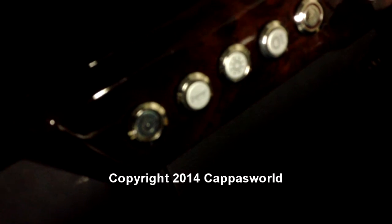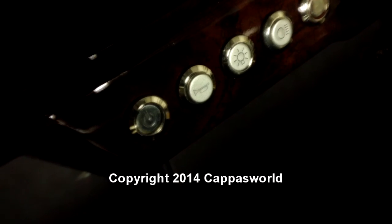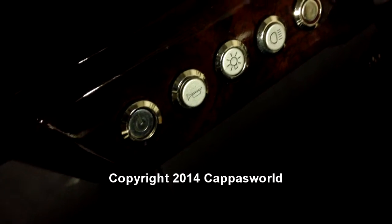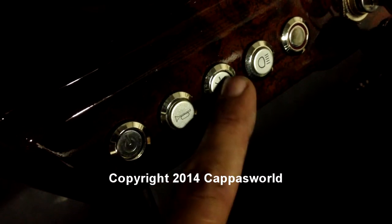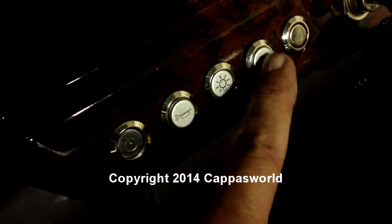It's got a wood grain dash, the glove box, spare spark plugs in there. It's got the four cup holders. It's got custom switches here — that's your electric fan, your horn, LED lights, headlights.